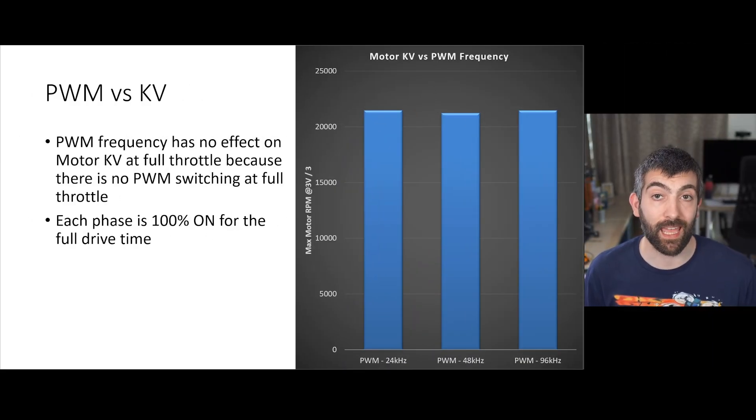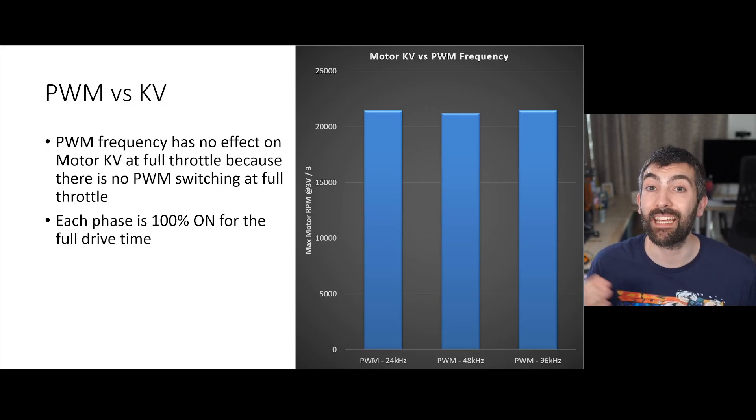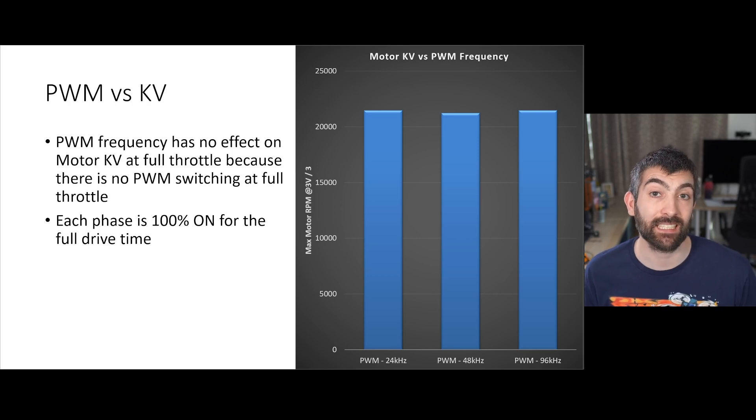PWM frequency has a huge effect on the tiny motors we use on our whoops. It controls how fast the ESC switches power on and off to the coil whenever you're at less than full throttle — for example at 50% throttle the ESC spends half the time on and half the time off. There are three settings: 24 kHz, 48 kHz, and 96 kHz. PWM frequency has no effect on motor KV because KV is measured at full throttle where the ESC isn't switching — each coil is just driven 100% of the time.